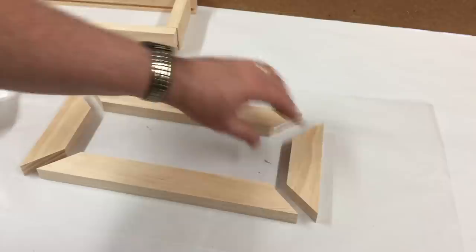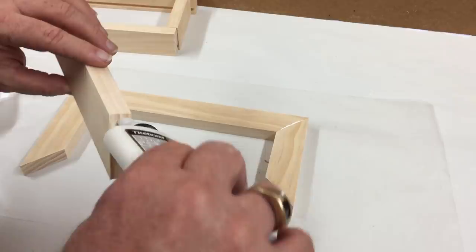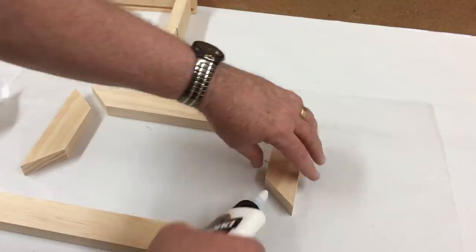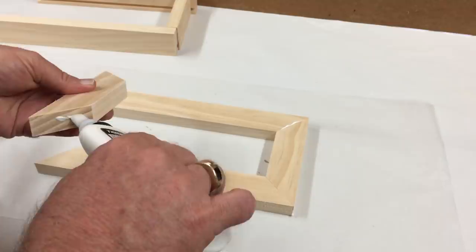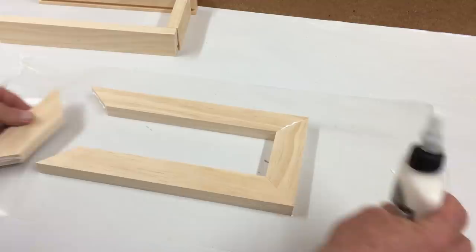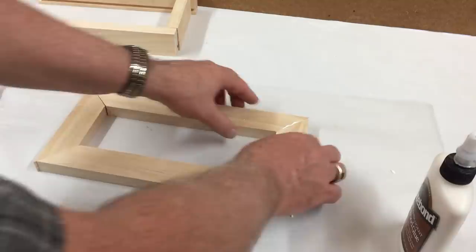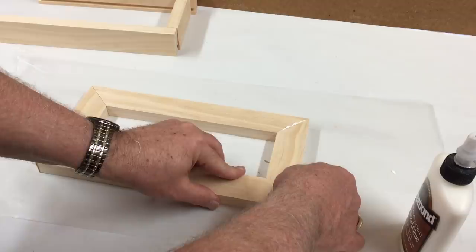Time to glue up the fascia frame for the shadow box. I'll just apply some glue on these miters and put it all together. I've got a nice flat surface here so there are no issues with it being cattywampus at all. I've got some wax paper laid down here as well. I'm just going to slide these joints a little bit and squish them together to get a good glue joint.